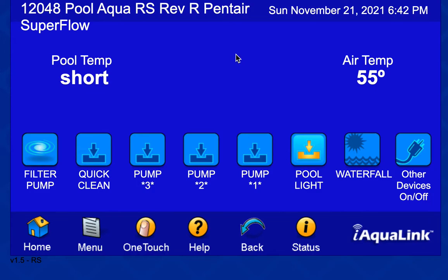I realized that my Pentair SuperFlow pump has four wires that allow me to control it. If you look at a Pentair SuperFlow, there are four buttons on it: a quick clean button, a pump button, program 3, program 2, and program 1. You can set these to any speed you want. I've mimicked these buttons on the Jandy homepage, because I can set the SuperFlow pump to any speed I want.